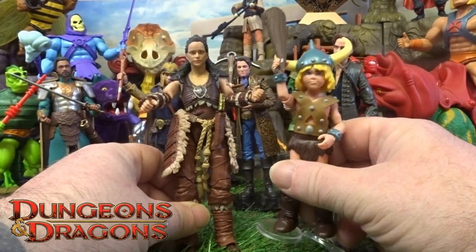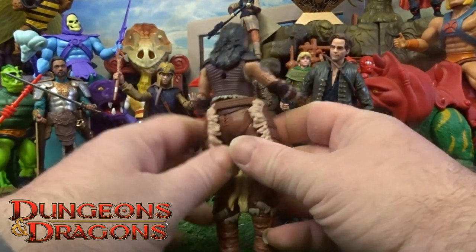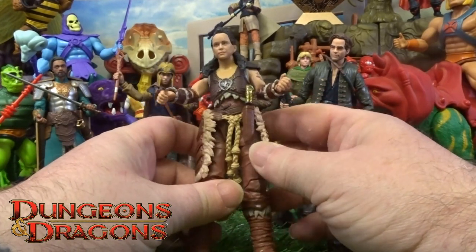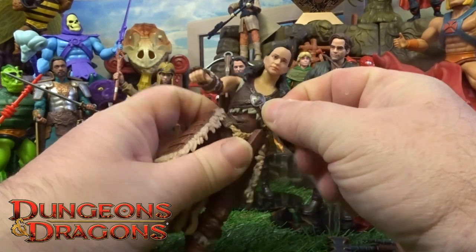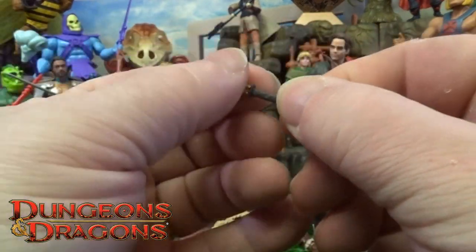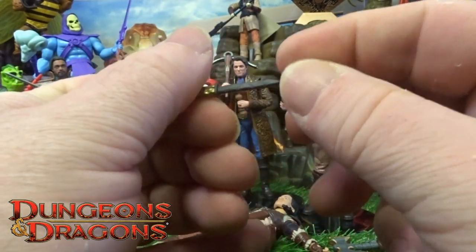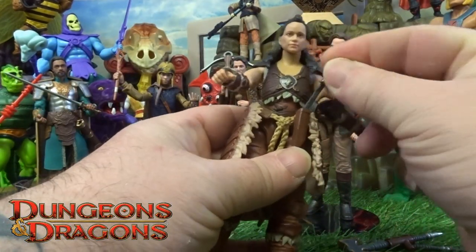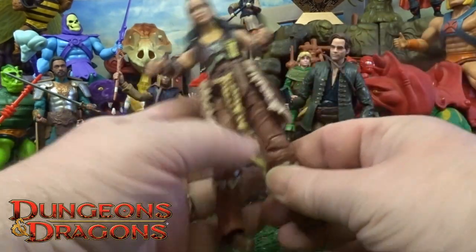She's got this leg wrap-around thing going on, and this is where the little dagger holder accessory sits. It comes with a little gold detail handle, and the blade has got this jagged little texture on it as well.